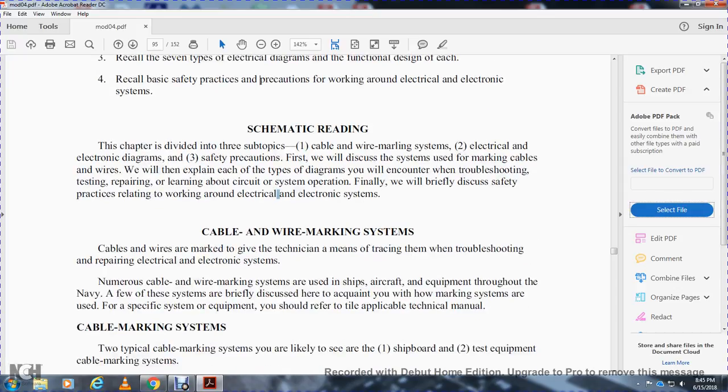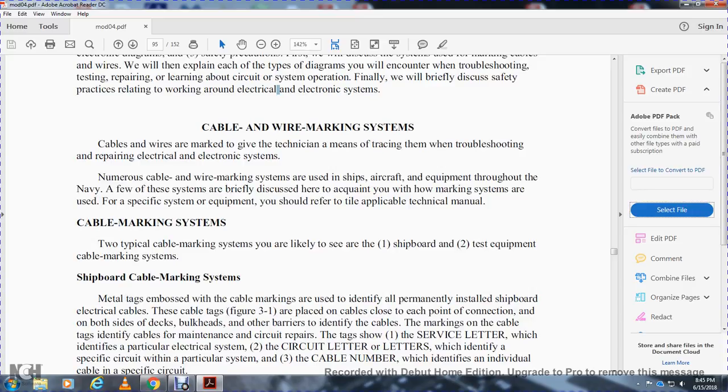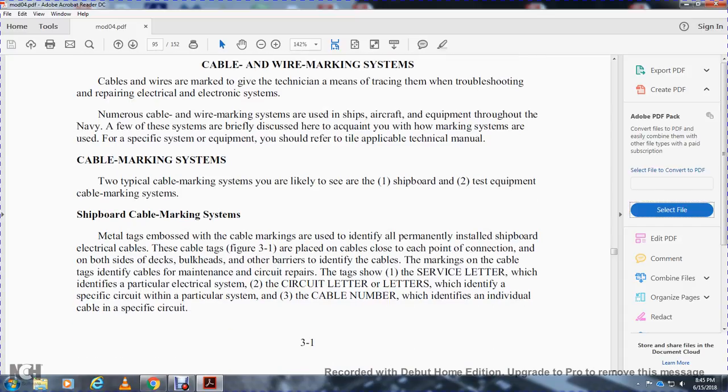Cable and wire marking system: cables and wires are marked to give an electrician a means of tracing them when troubleshooting and repairing electronic systems. Numerous cable and wire marking systems exist within shipboard ships, aircraft, and equipment throughout the Navy. A few systems are briefly discussed here. Note that marking systems are used for specific systems or equipment — you should refer to the applicable technical manual. Two cable marking systems you are most likely to see are the shipboard test equipment cable marking system and the shipboard cable marking system.